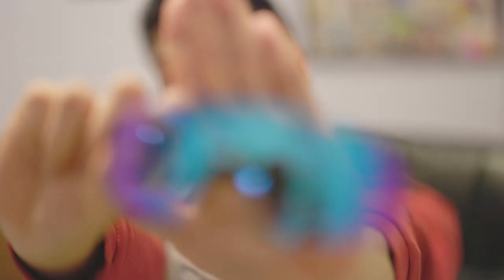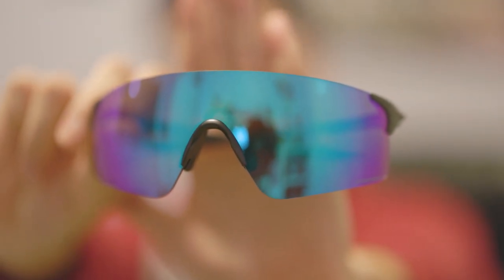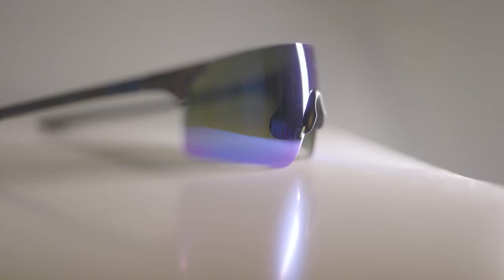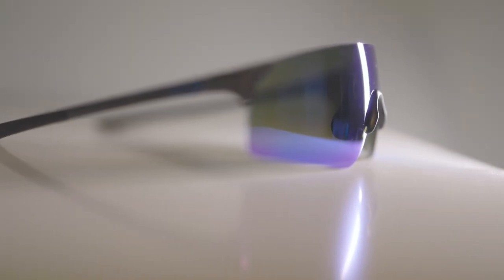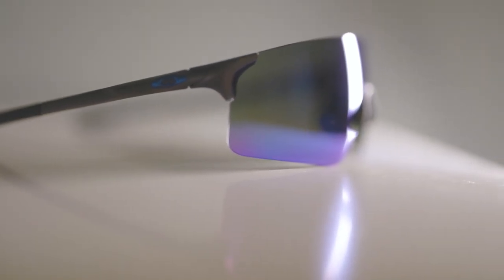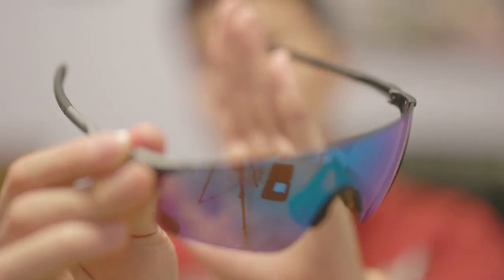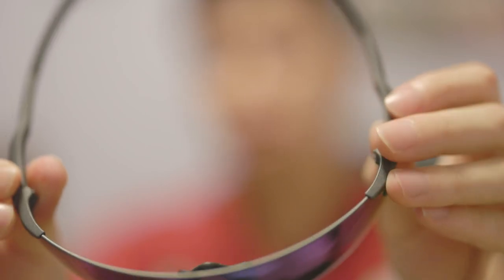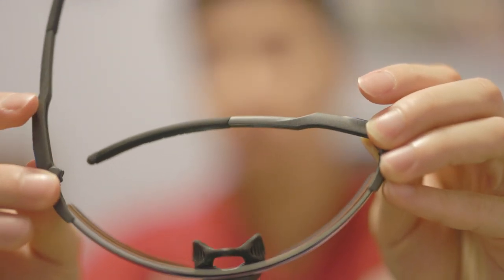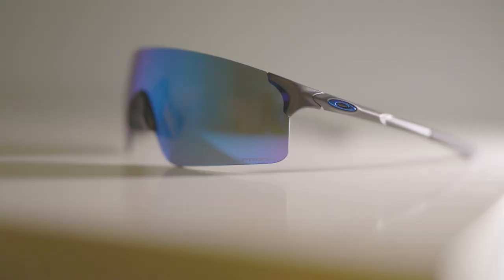These glasses are frameless and very light. I really love the prism sapphire — prism is Oakley's lens technology that allows for more contrast, so you can see roads and obstacles more clearly. This is a really premium lens. It features a four-piece design: two frames, the lens, and the nose piece. It's a very simple design yet feels very premium, and the arms have a satisfying click when you fold them.